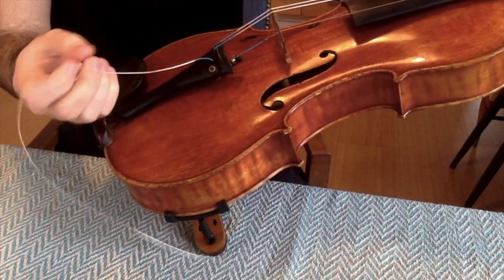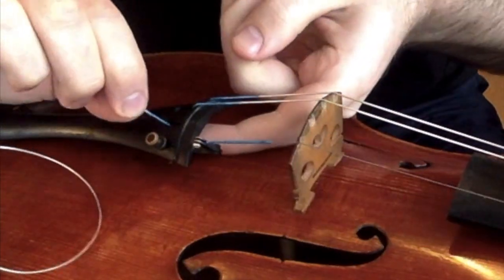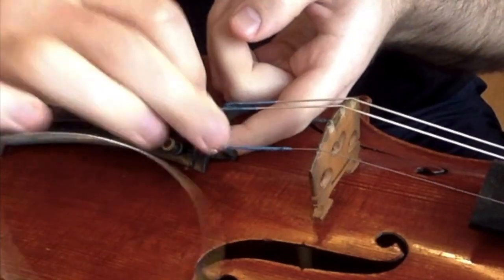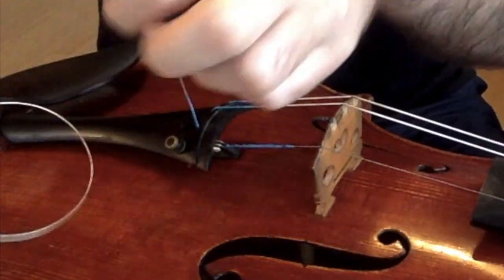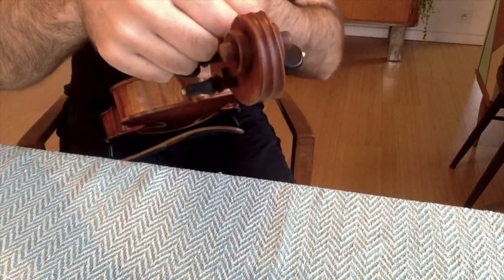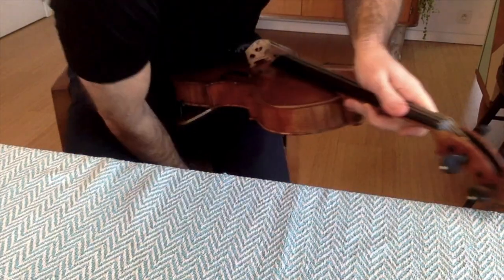We're going to take this out gently, and we're going to go ball end first. With your finger underneath, the ball goes in. You're going to want to make sure it's nice and snug in this little niche. Pull it up, find the hole inside, keeping it nice and tight the whole time with this finger. Wind on the same side of the peg and plug it into place.